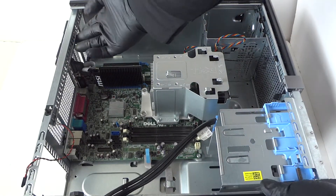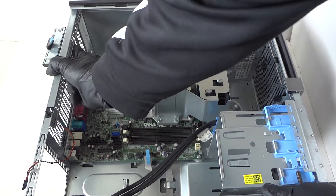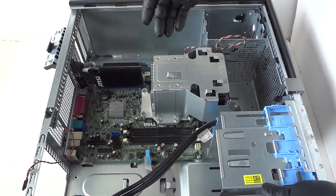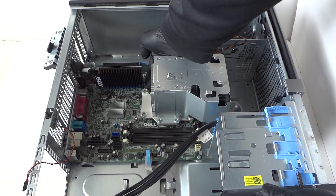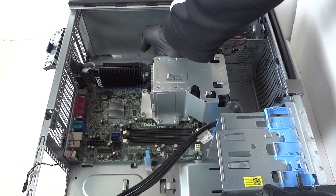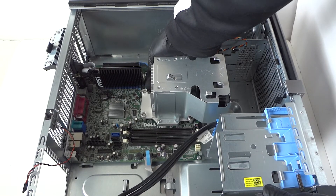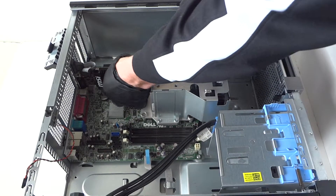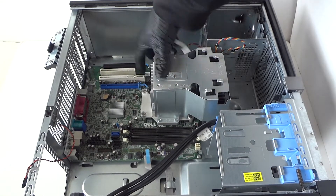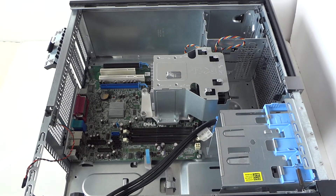Now we're gonna go ahead and remove the video card. There's a little clip right here — press on it with your finger. This holds the PCI brackets right here. There's a little clip at the PCIe X16 slot that holds the video card secure. Press it down with your finger really gently and your video card will come right out. We've got the video card removed.